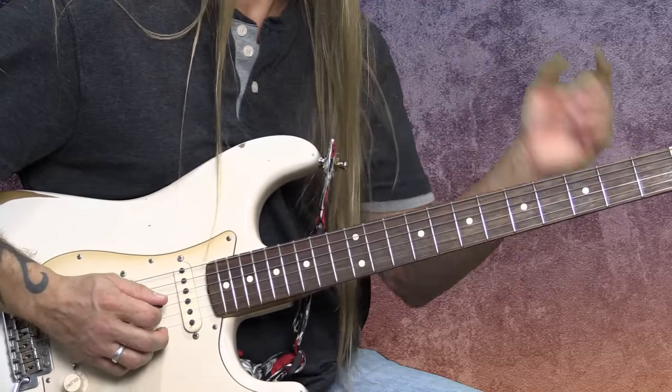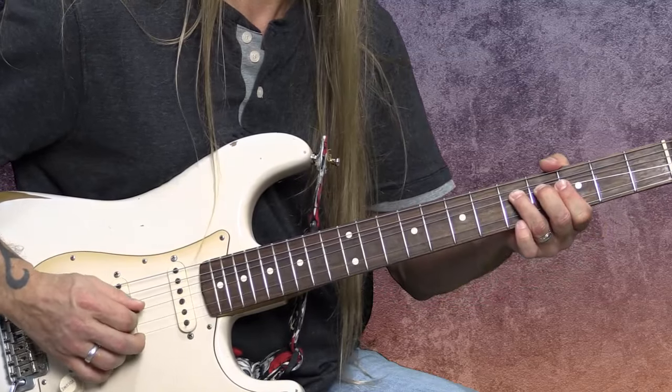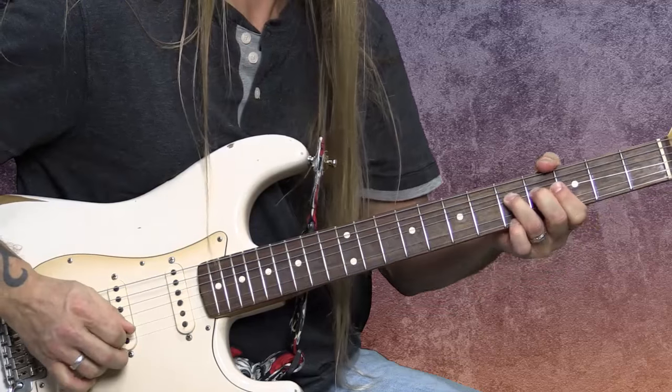I can bend it up and bring it back down. I have a course just on bending, because there's so many things to talk about, but I want you to think about the accuracy of bending it up to the pitch you want. You're turning your wrist and you're pushing. It's not done with just fingers — you're turning your wrist. Your forearm and your wrist are the ones doing all the work. A bend can be done anywhere. When you're bending a whole step, it means you're bending two frets higher.